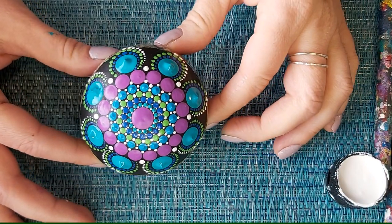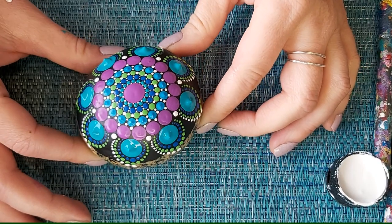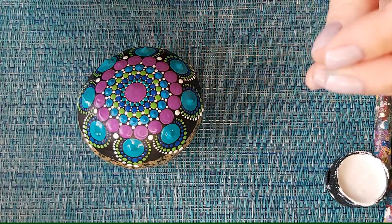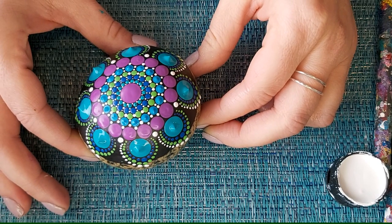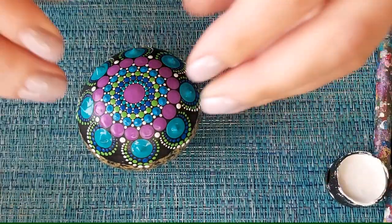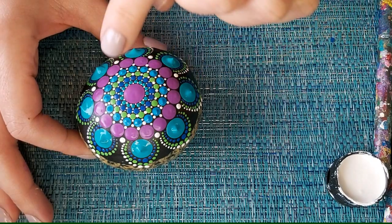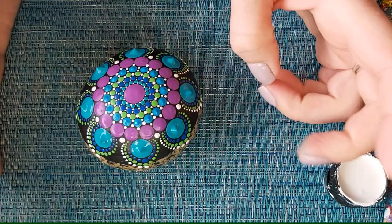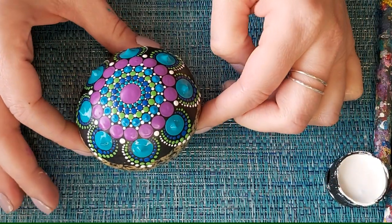There you have it — the mandala design is all on the stone. Some of the dots have that pointed 3D effect, which depends on the consistency of your paint. Thicker paint will leave that little point and give you more of a 3D effect, whereas thinner paint will dry flat. Depending on the look you want, that will depend on your paint consistency.